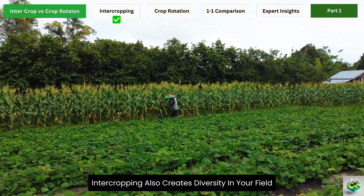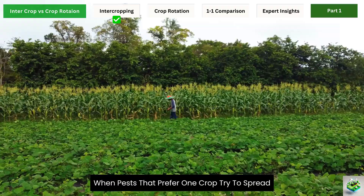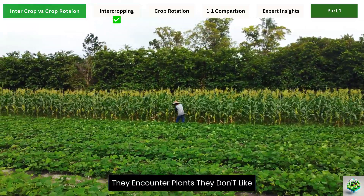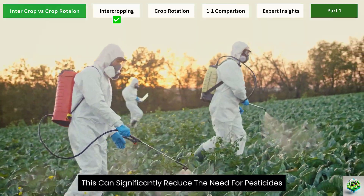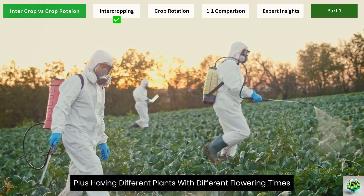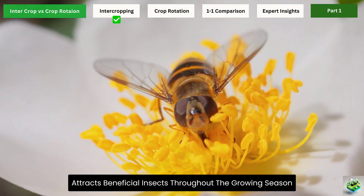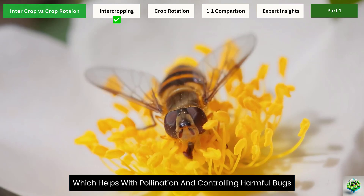Intercropping also creates diversity in your field, which helps reduce pest problems. When pests that prefer one crop try to spread, they encounter plants they don't like, which slows them down. This can significantly reduce the need for pesticides. Plus, having different plants with different flowering times attracts beneficial insects throughout the growing season, which helps with pollination and controlling harmful bugs.